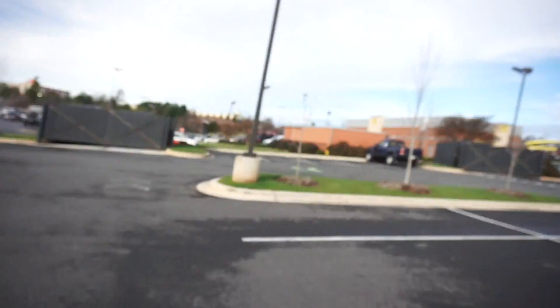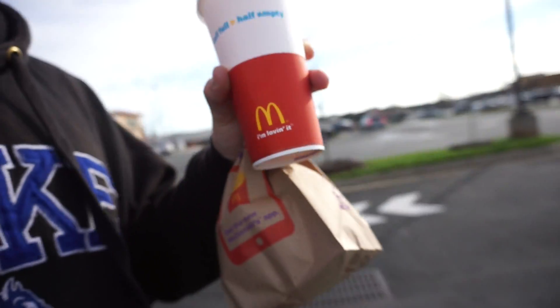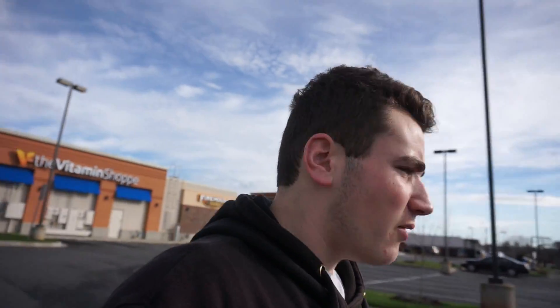I want McDonald's. I guess it's a good time to mention — sorry about the vlog situation. There are going to be two vlogs up for you guys that were up yesterday, so if you're wondering why there were two vlogs, that's why. I'm just going through some problems with the editing system. Alright, just like that I'm leaving — I got my McDonald's meal. I'm just gonna go eat in the car.